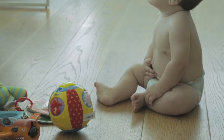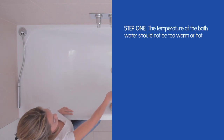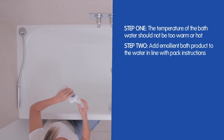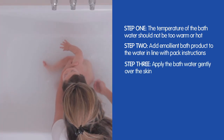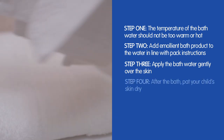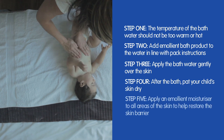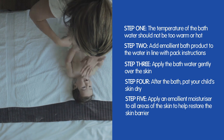Here's a recap of the 5 steps to bathe your child who has eczema prone skin. Step 1: The temperature of the bath water should not be too warm or hot. Step 2: Add emollient bath product to the water in line with the pack instructions. Step 3: Apply the bath water gently over the skin. Step 4: After the bath, pat your child's skin dry. Step 5: Apply an emollient moisturiser to all areas of the skin to help restore the skin's barrier.